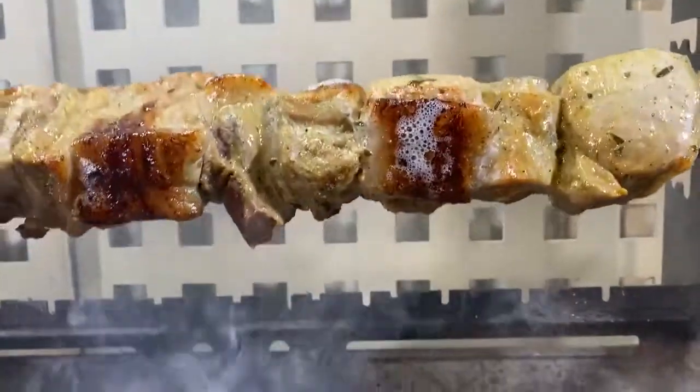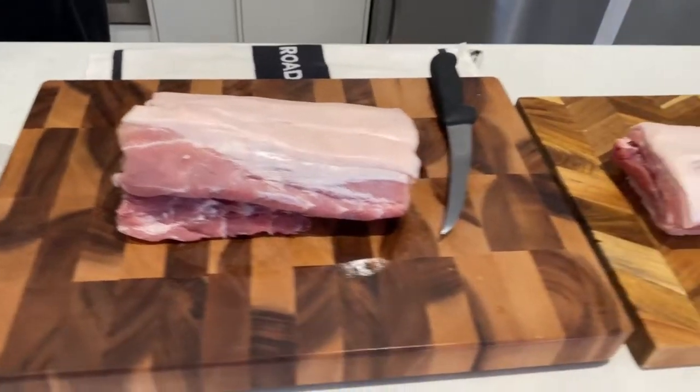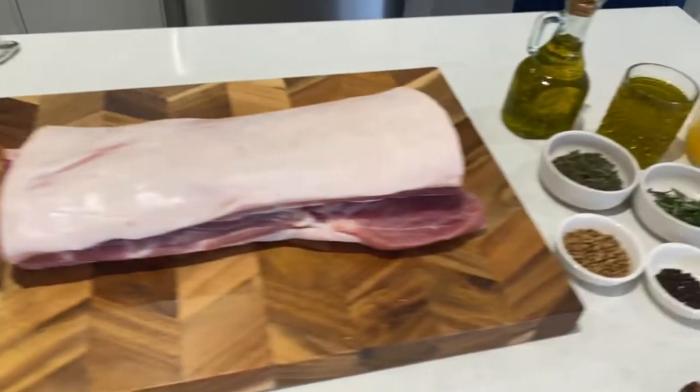Hey guys, what's going on? Nick and Anthony here, and today we're cooking four kilos of pork in pork soublaki. We've got two kilos of sirloin and two kilos of pork belly. Let's get cutting.